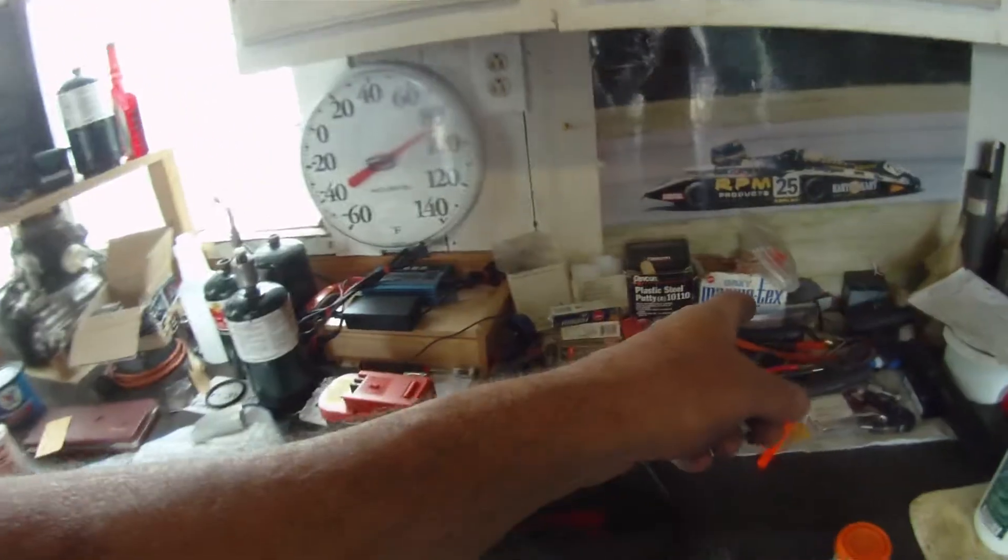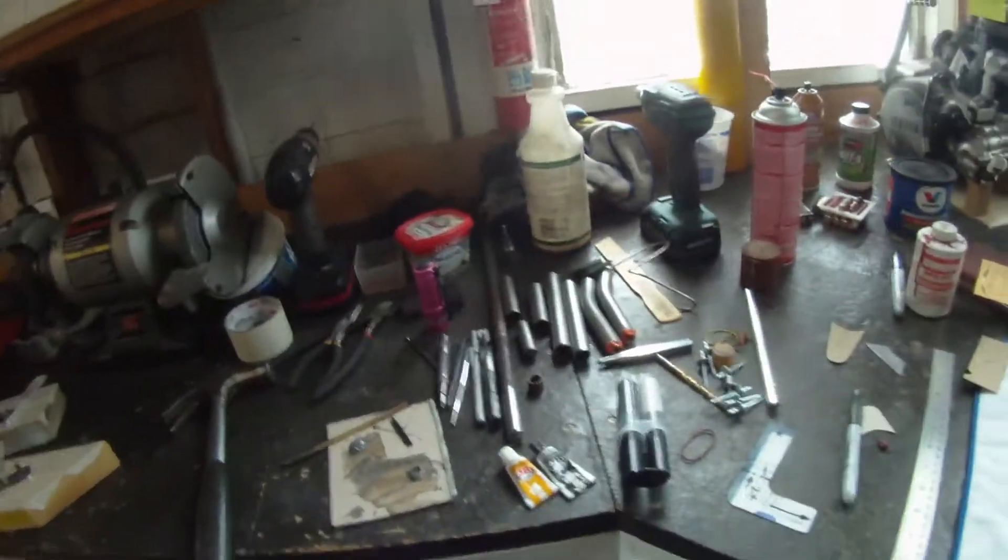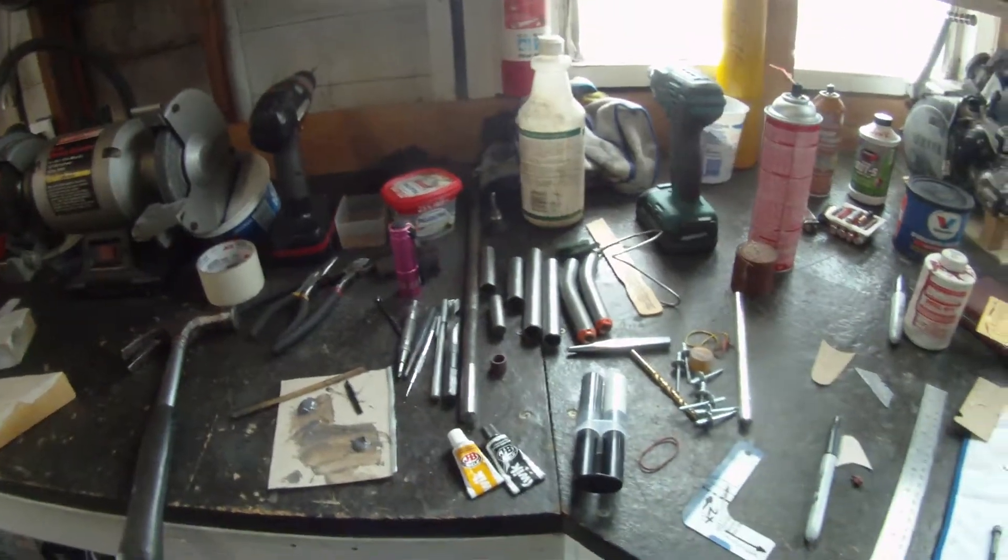We got some JB Quick here too. I also got DevCon, Marine Techs, and some other brand of stuff over here. I got all kinds of this junk laying around, and we're just going to use what we got.